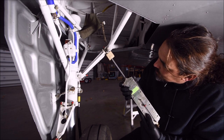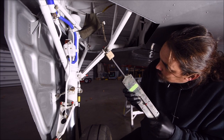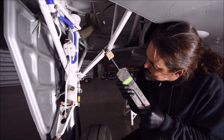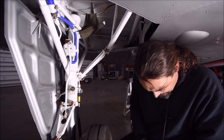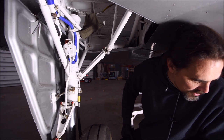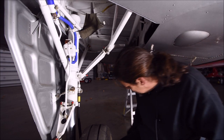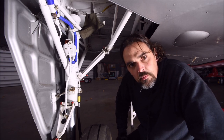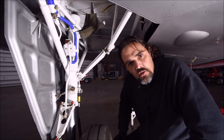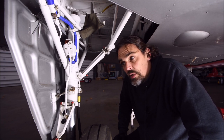I push up on the drag strut and there went the gauge — I had 54 pounds, and the spec is 45 to 60 pounds, so that's within range. I'll try checking it again a second time since there is some variation and it's easy to push a little further than intended. But this one looks like it's within spec.